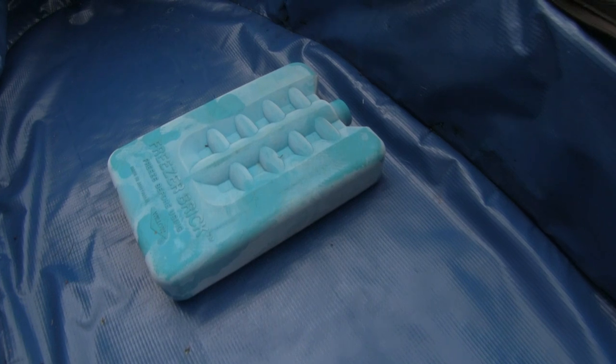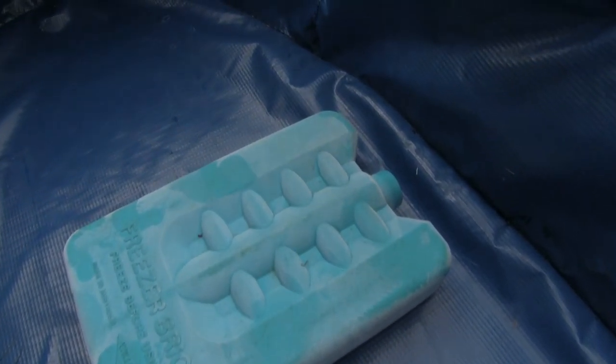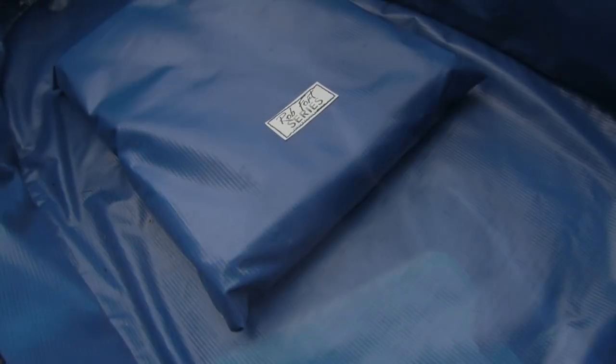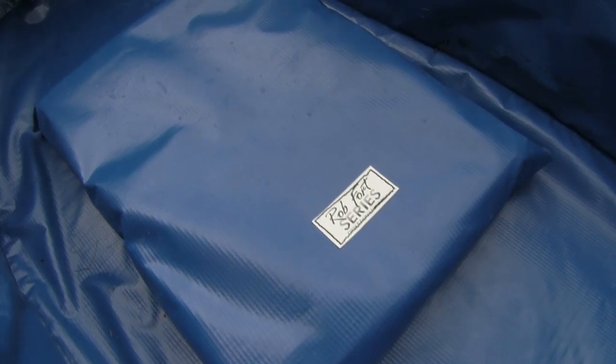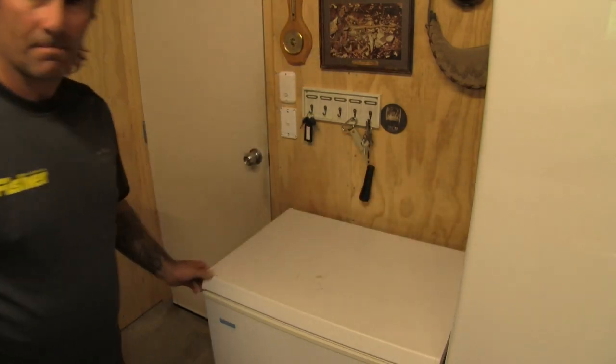Modern day ice packs also stay frozen for longer periods due to the special additives and gel found within them. When you use different ice pack modules within a purpose-made bag, the defrost times increase, creating a longer lifespan. Plus they can be reused by simply placing them back into the freezer after cleaning.